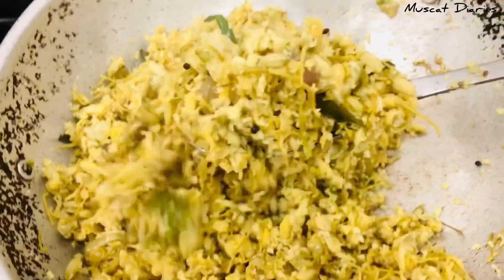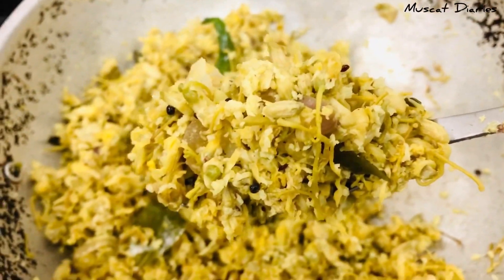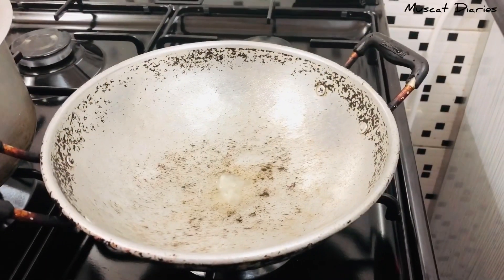I will show you a real easy, healthy recipe.